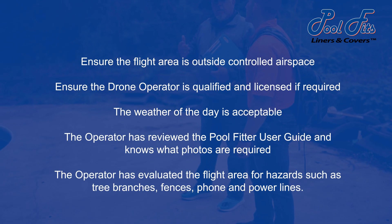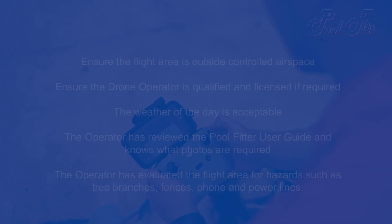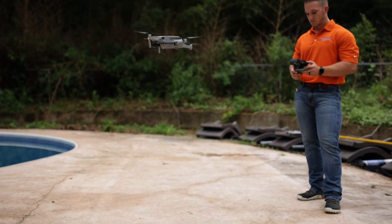Ensure the flight area is outside controlled airspace. Ensure the drone operator is qualified and licensed if required. The weather of the day is acceptable. The operator has reviewed the PoolFitter user guide and knows what photos are required. The operator has evaluated the flight area for hazards such as tree branches, fences, phone and power lines.